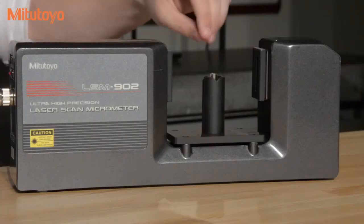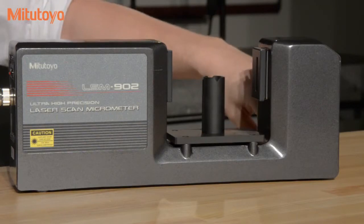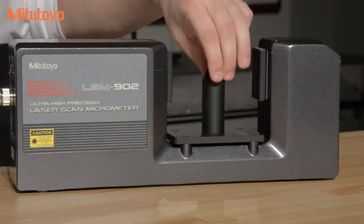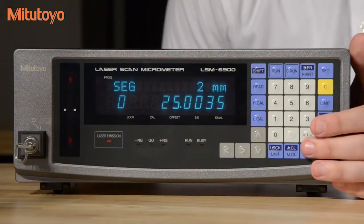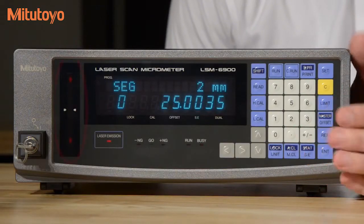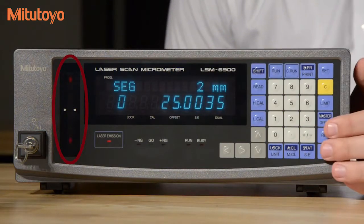Then we'll remove our gauge pin and insert the larger gauge pin. Make sure that your gauge pins are at the center point of your range, and you can verify that by the laser mic indicator on your display.